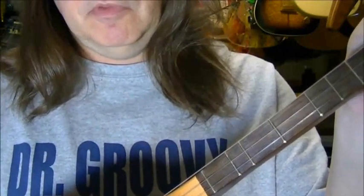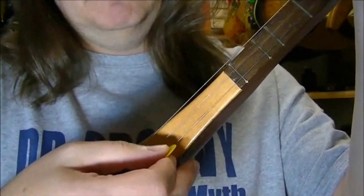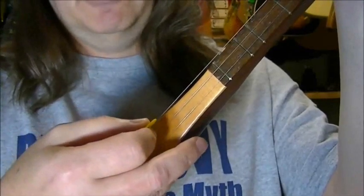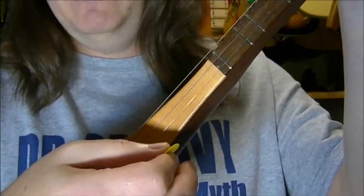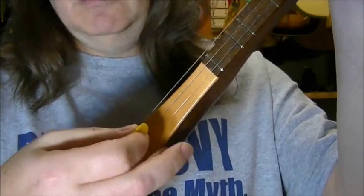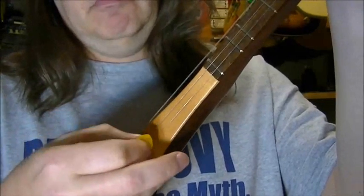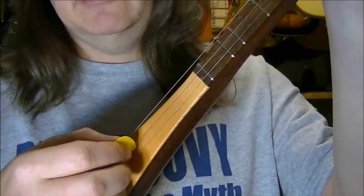Starting at the top string, meaning up towards your face, the note is called a G. The next string down is called a D. And then the last string is another G, just like the first one, but it's called an octave higher. So they're both the same note, but one is definitely higher. So you've got two G strings, and the middle one is D.